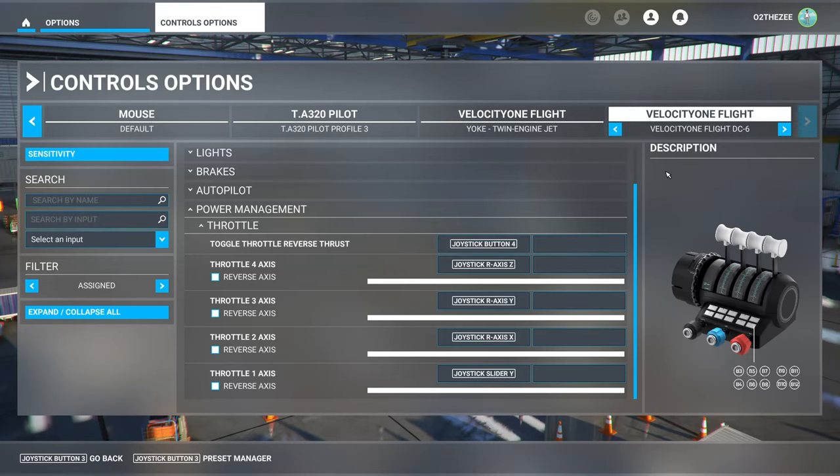I've made the Velocity Flight DC-6 profile here. There's one thing you need to do — you need to go over your throttle. You've got throttle axis one, two, three and four, and you need to assign them, otherwise your manifold pressures won't work. You need to assign each one to throttle axis only.